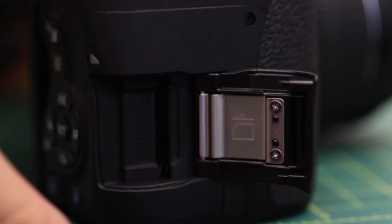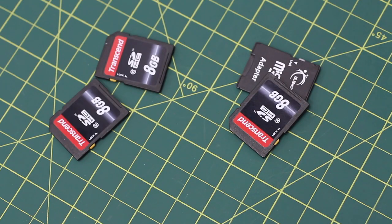The SD slot is located on the side of the camera. SD cards can be purchased in the library if they do not have any.